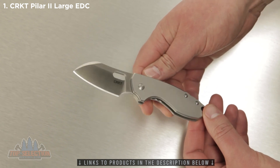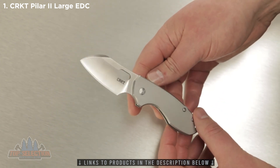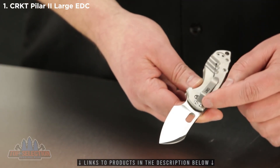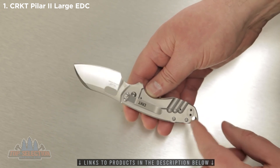The stainless steel handle has an attractive bead blast finish and it feels really solid in hand. A reversible clip on the handle side makes for a low profile tip up or tip down carry. There's also a hole at the base of the handle for a lanyard.